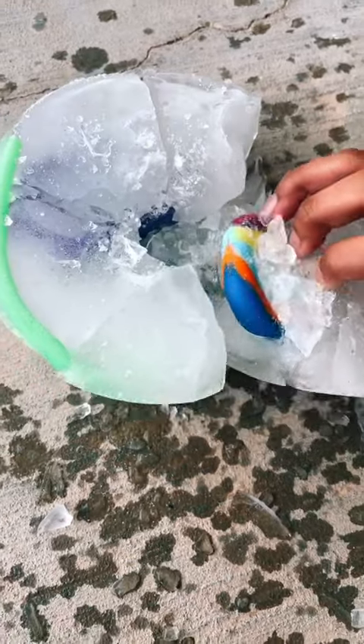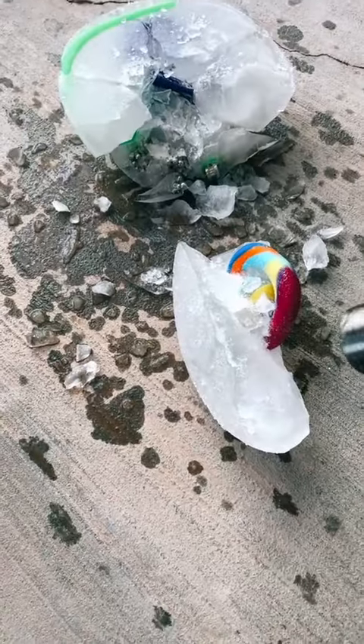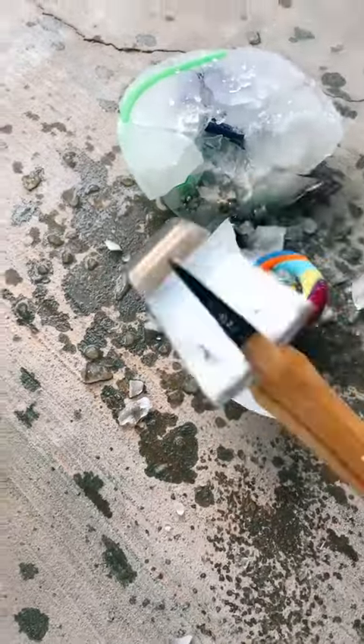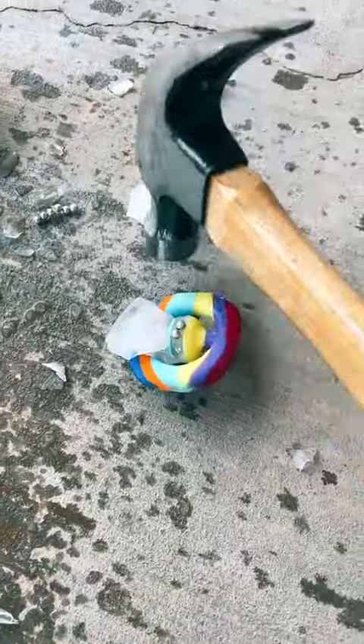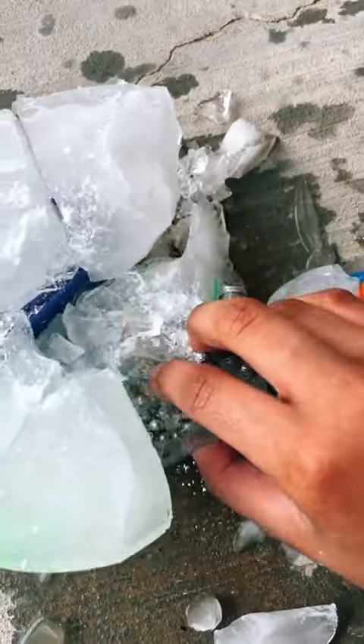I really hope the snapper doesn't break. Okay, now I'm gonna try to get the snapper out. Oh my gosh! The magnetic balls — first let's break this ice out of the snapper.